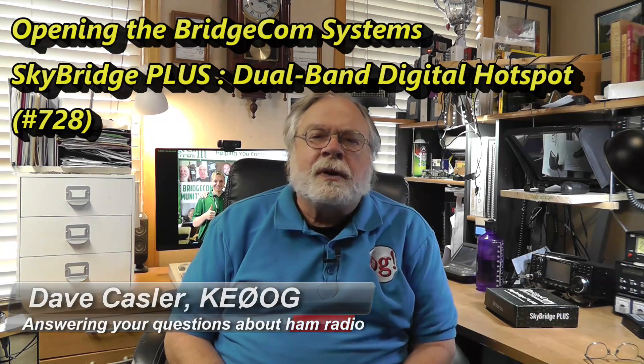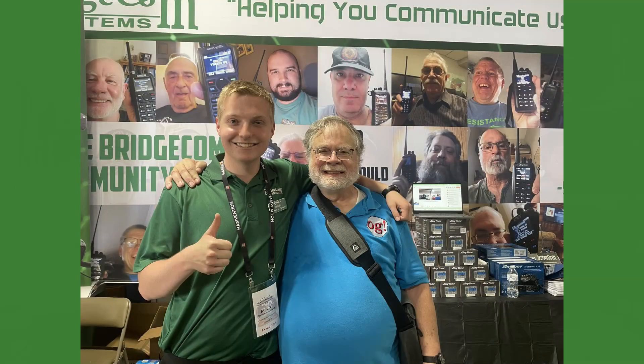This comes from a conversation I had with Daniel Kahanowitz of BridgeCom Systems, which is in Missouri. I met him at the Dayton Hamvention. He's the son of the owner, and he is one of the major players in that. That organization is growing quickly.